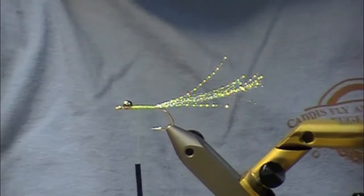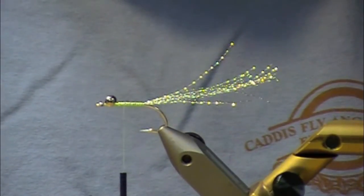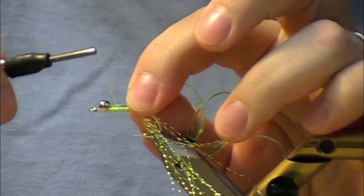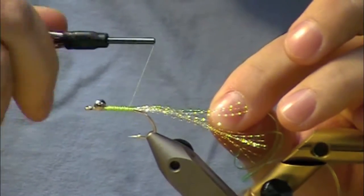We'll do the same thing with our V-Rib. This is a medium V-Rib in chartreuse. It has some transparency to it, which is good when we put the underbody on. Start that up about the same position that you started your Mirage.